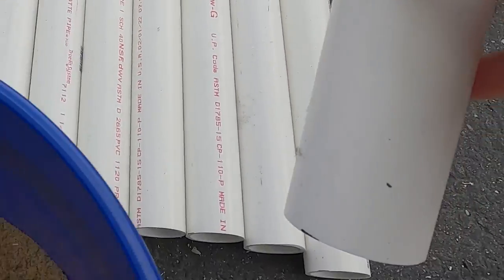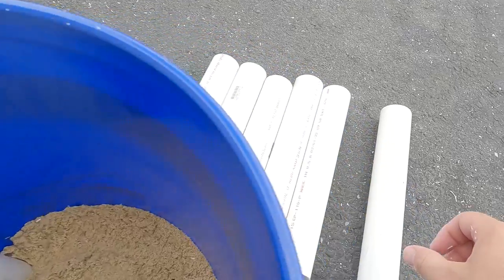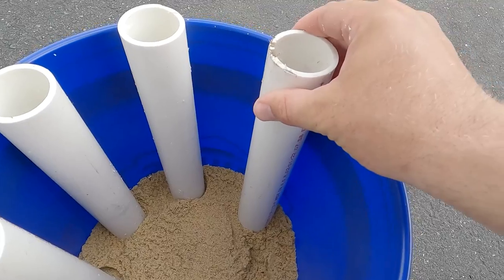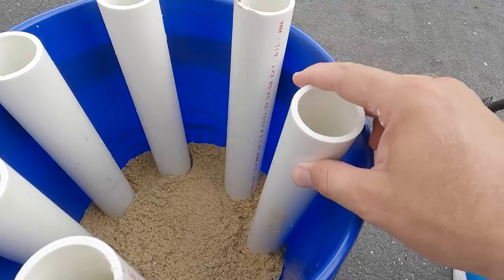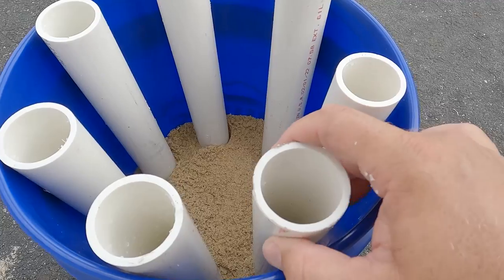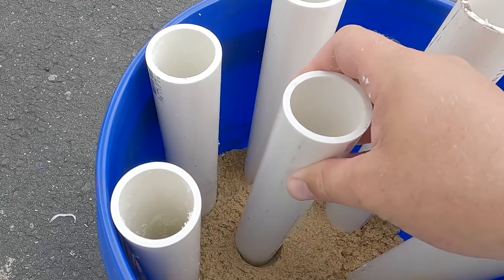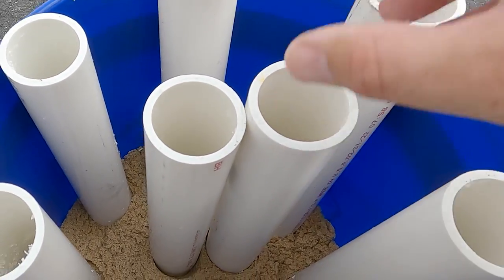Now we're going to grab our first rod tube and start putting them in position in the bucket. We want to do a nice even spacing to get as many rods in here as possible. Now we've got our rod tubes in position and evenly spaced how we like them, so we're going to start adding more sand to hold them in place.